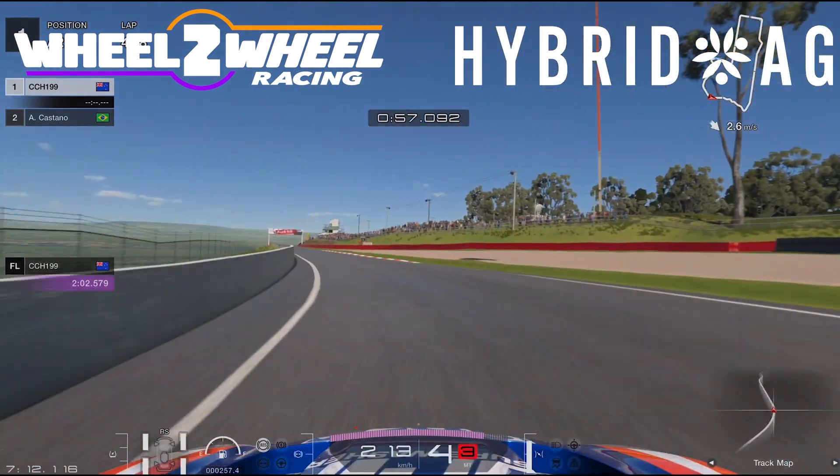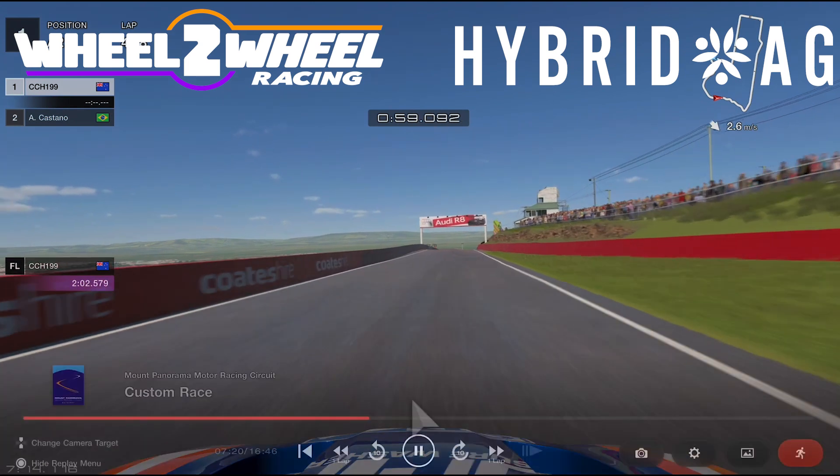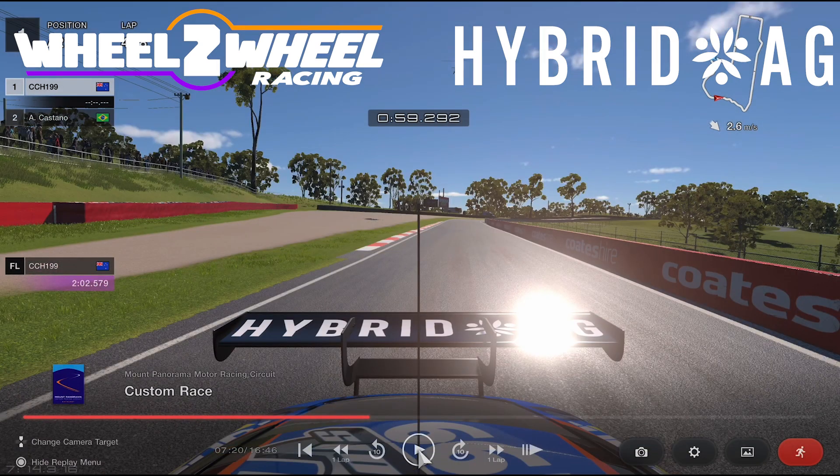Coming up here to the top, do a big lift, quick shift down, just so I can bring it out towards the kerb and maximise the speed. If you go over it, it's really easy to spin or just lose a lot of time — and it's the kind of time you can't afford to be losing. You can lose many seconds, so it's bad.